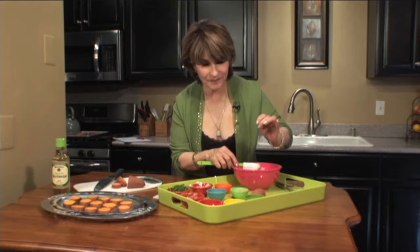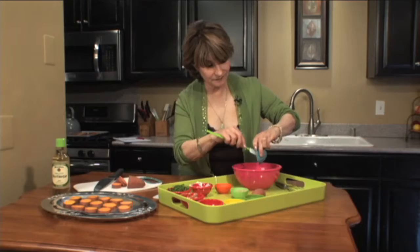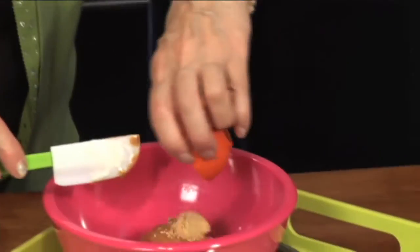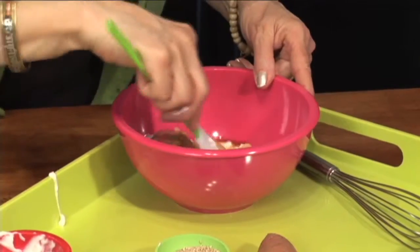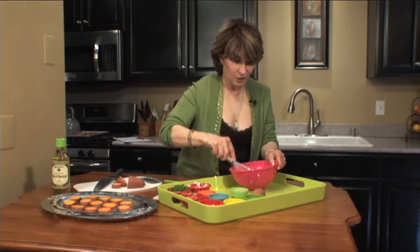It's going to add a delicious tang to this recipe. Two teaspoons of sesame oil, a half teaspoon of ground ginger, and a dash or two of hot sauce — for me, it's two dashes. I'm going to first mix this together a little bit with my spatula, like that.